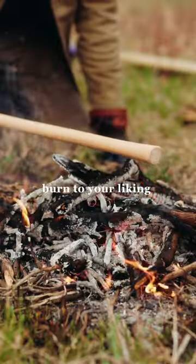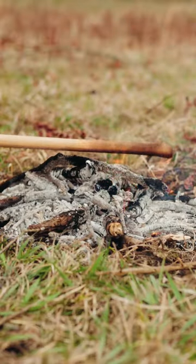Place your axe handle above the hot coals and burn to your liking. I like to make gentle circular motions like this.